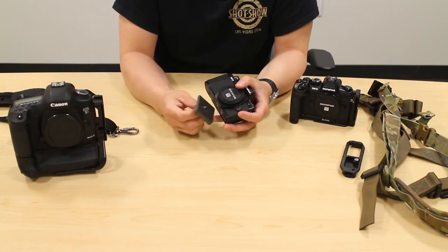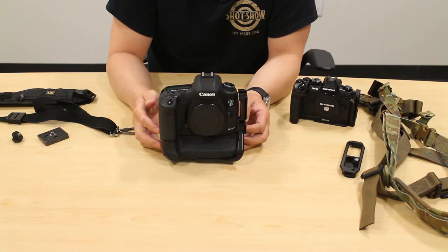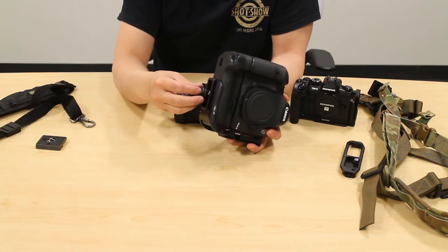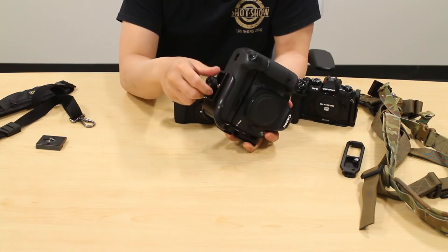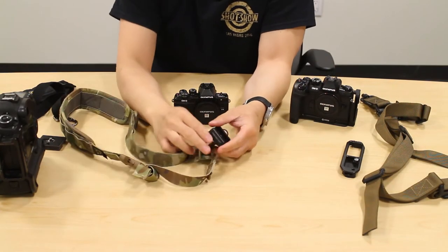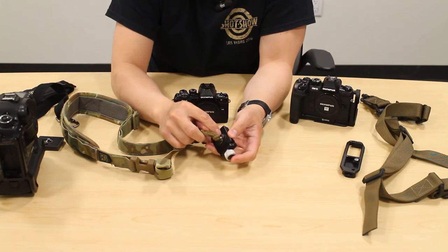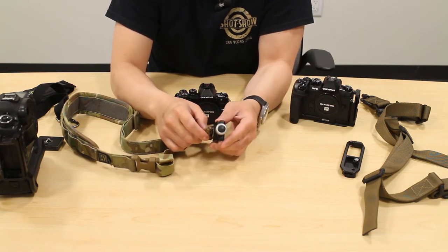I converted my Manfrotto 488 to use the Really Right Stuff Arca-Swiss clamp so I could use Really Right Stuff L-plates. I have this 5D Mark III with the Really Right Stuff L-plate. If I wanted to use the BlackRapid strap, it means going back to the fastener system threaded onto the bottom of the base plate, which means I can't use my tripod until I remove it. So in 2015, I ended up buying this Really Right Stuff screw knob clamp — 26 or 28 millimeter — and I put a BlackRapid fastener onto the bottom of it, since it has its own tripod thread in the base. I used ThreadLocker, put it on very tightly, and it's on there very securely — it's not going to thread off.